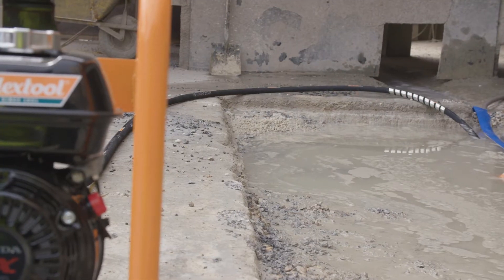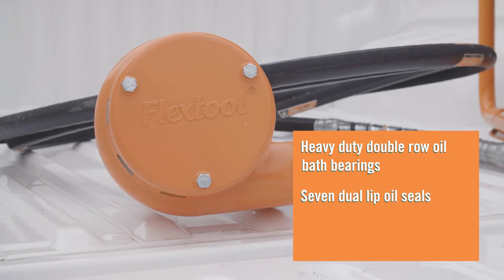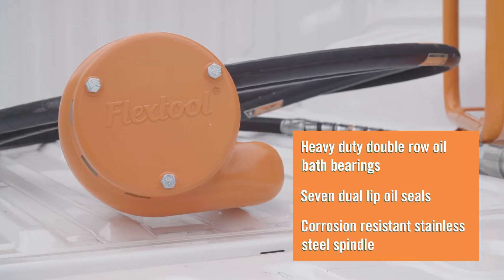All FlexTool pumps are fitted with heavy duty double row oil bath bearings and seven seals for extended service life, and a corrosion resistant stainless steel spindle.